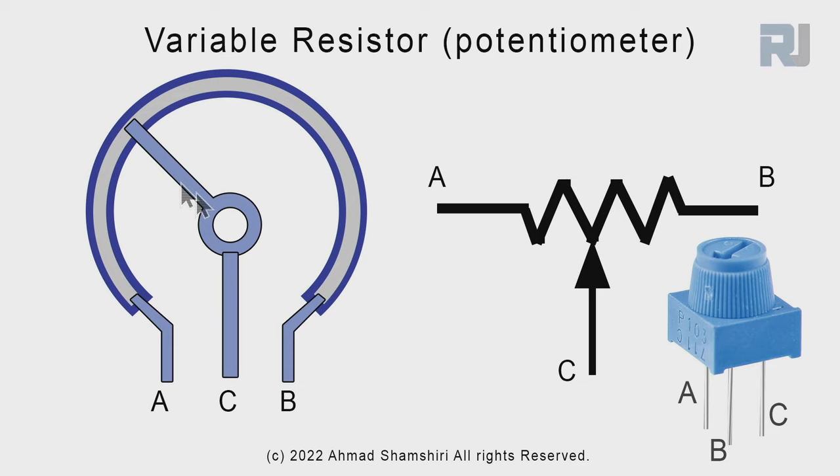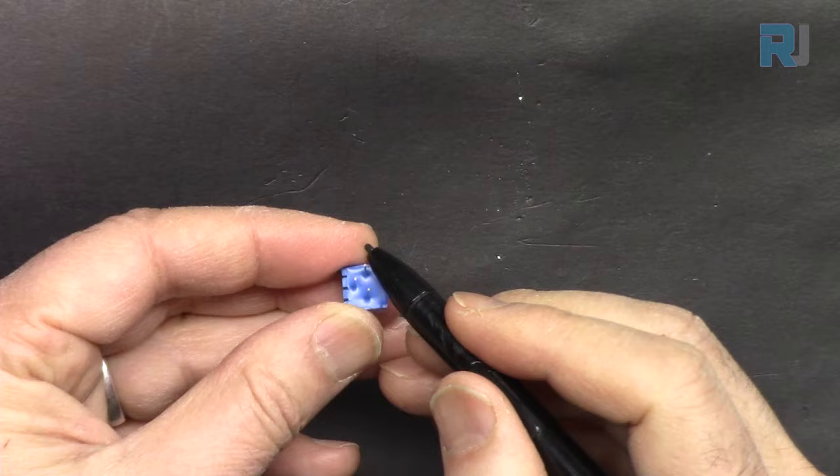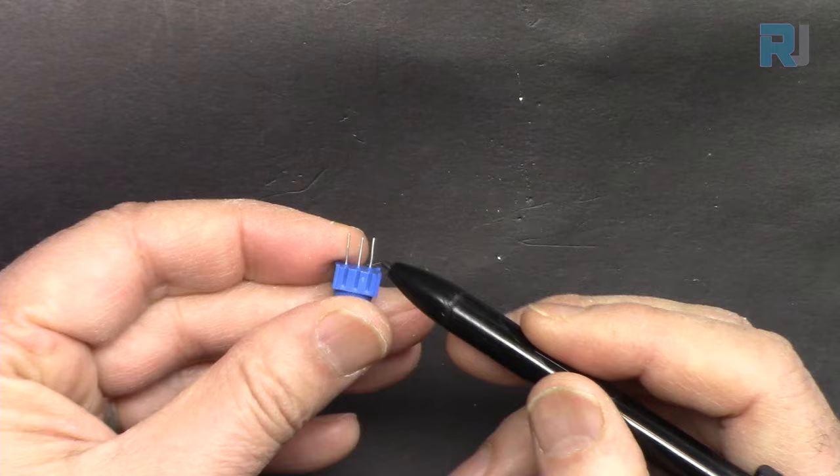You can rotate the middle pin left or right between the two endpoints. When the middle pin is closer to one side, you get minimum resistance between A and C; when rotated to the other side, you get maximum resistance because the full resistance is included. Here is the potentiometer from this kit — it has three pins. Looking at the label, the two straight pins are A and B, and the middle pin is the variable output. You can rotate it by hand or with a small screwdriver.